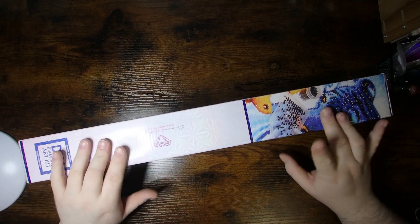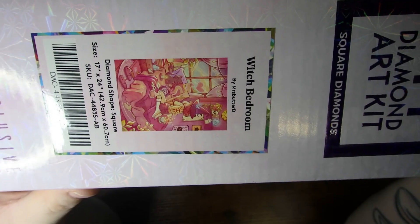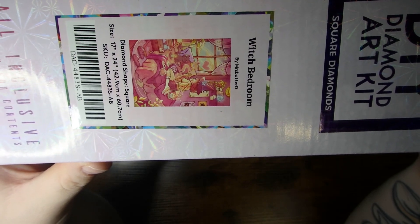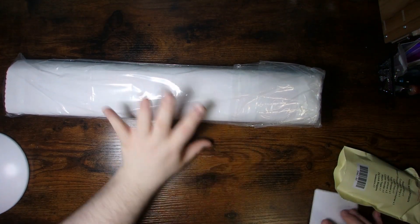Let's get down to what we are unboxing today — Witch Bedroom by Mrs. Butter D. It is a square 17 inch by 24 inch, so a 42 by 60 centimeter canvas — a little bit smaller than what I normally get. But I absolutely adored this image, so naturally I had to get it.